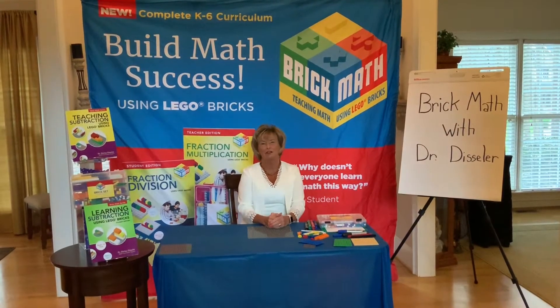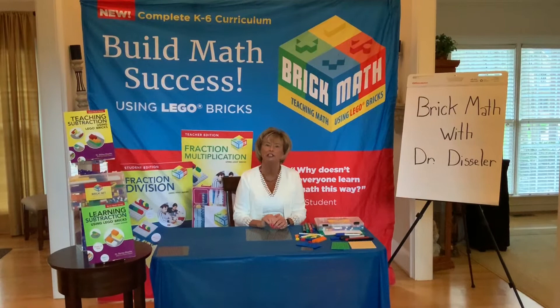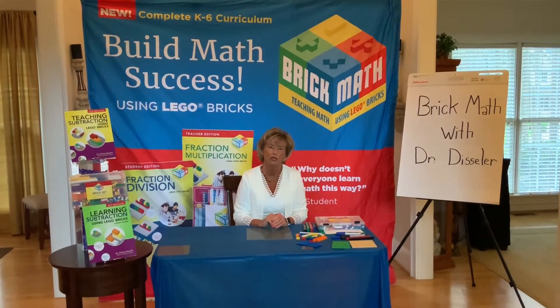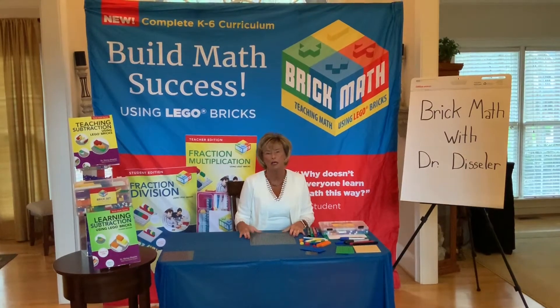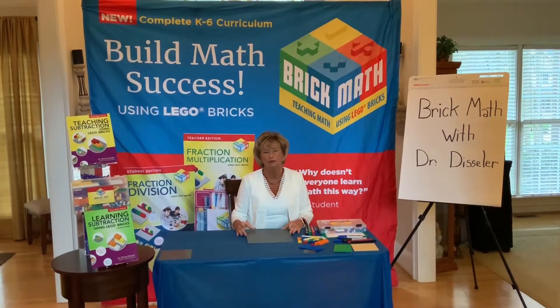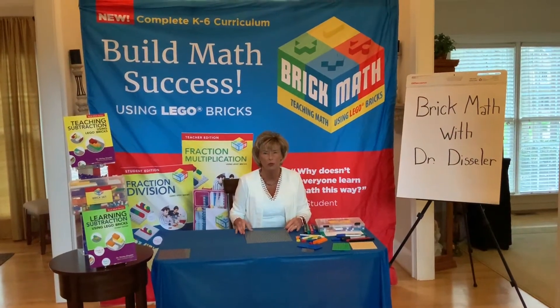Hi! Welcome to Brick Math with Dr. Dissler. In this session we are going to be looking at getting to know fractions with the brick. So we're just going to be building some fractions. We're going to look at what different kinds of fractions look like in terms of brick color, because that's a little bit important with fractions.